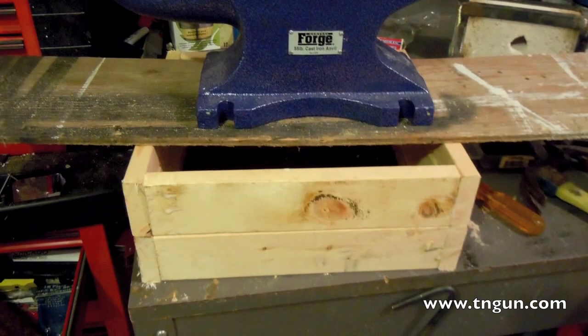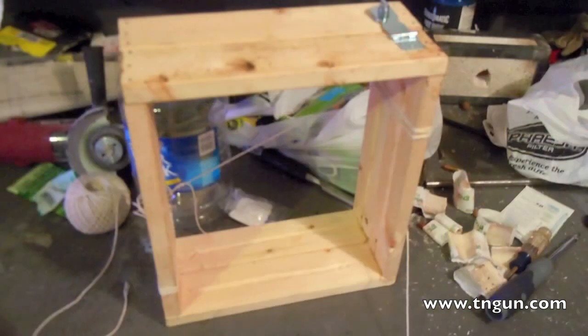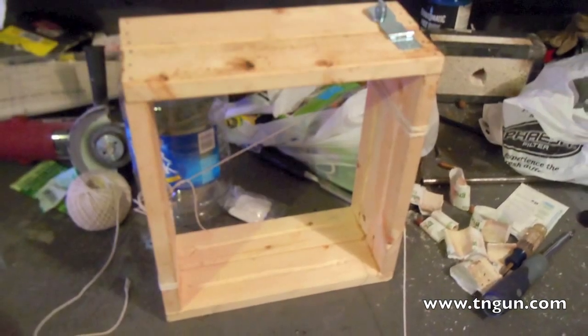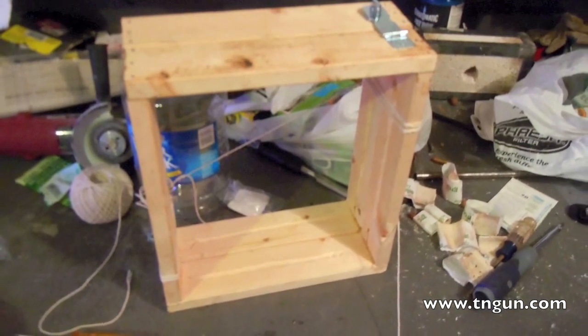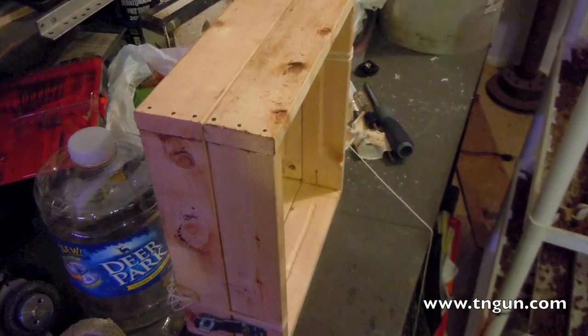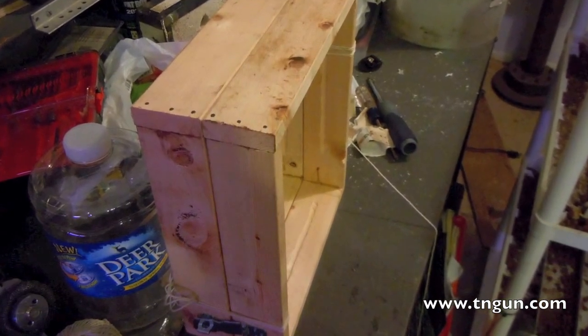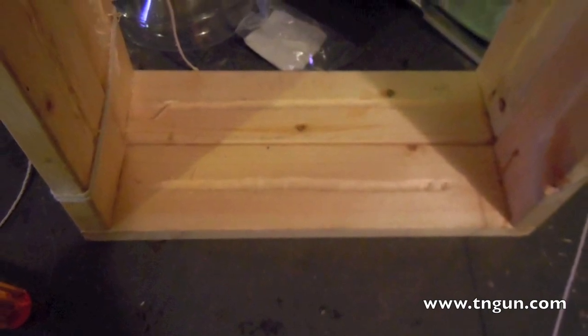For my mold box, I just took a piece of 1x3 board, cut it up, and nailed it into two boxes. Then I took a gouge and gouged out some slots for my molding sand to stick into. I attached some padlock casts at opposite ends so they'll only fit together from one direction.